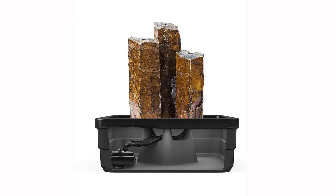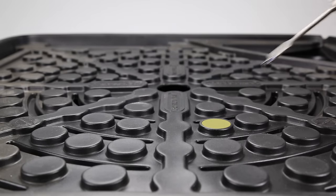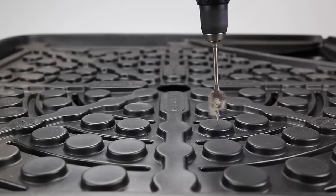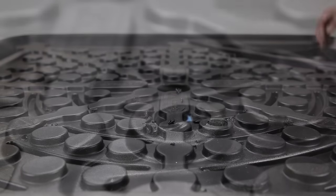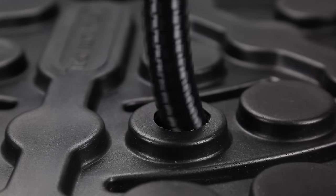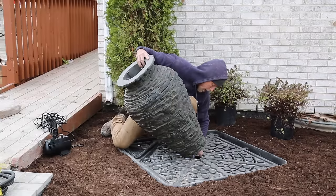Determine the desired location of each fountain piece or plumbing line and identify which deck cylinders will need to be drilled. Then, using a spade bit or hole saw, drill a hole for each plumbing line. Drill each hole approximately one quarter inch wider than the diameter of the pipe being used.